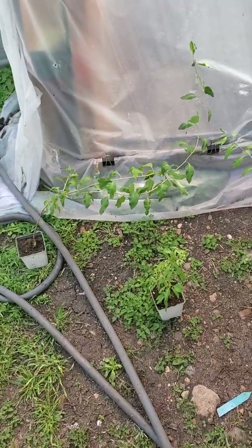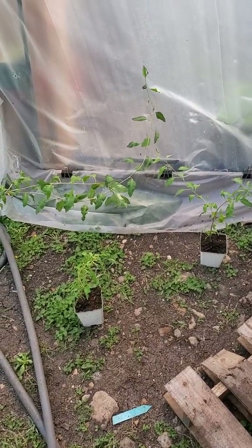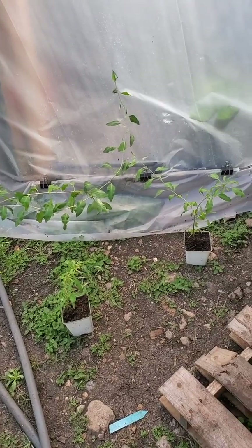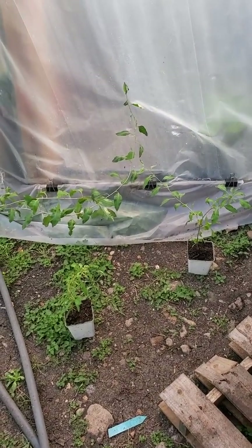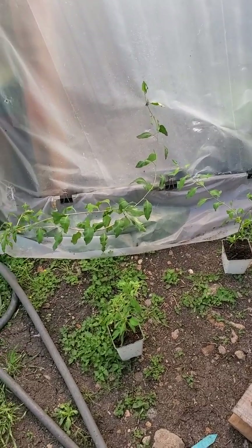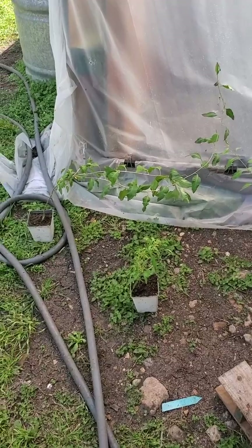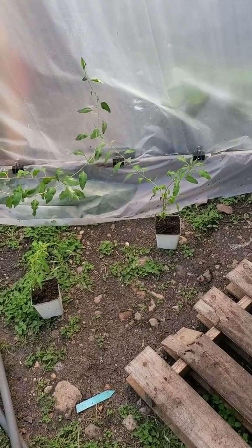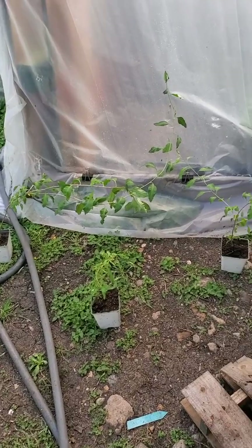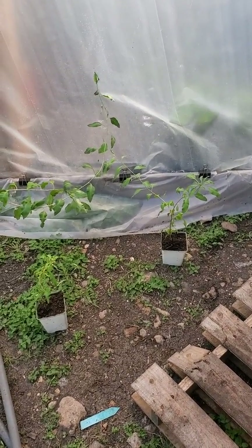I just wanted to show that goji berries can be propagated using air layering techniques, and with the right conditions the roots will form. With cuttings, they probably would root under the right conditions too, but it's not always 100% guaranteed — that's why I like the air layering method. Thanks for watching and I'll give you guys an update in about a month or so.